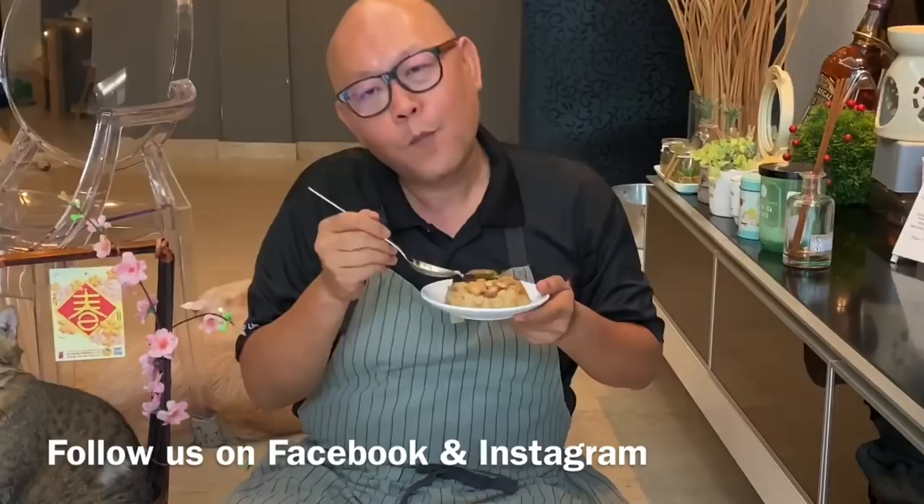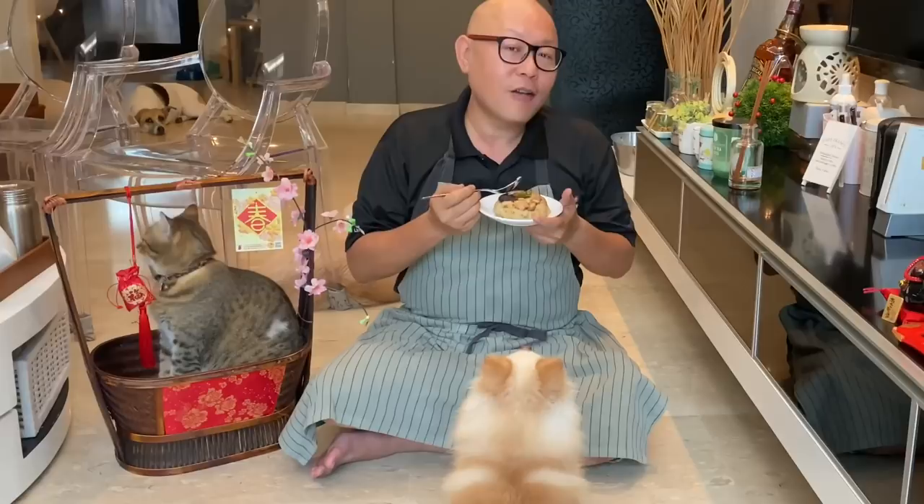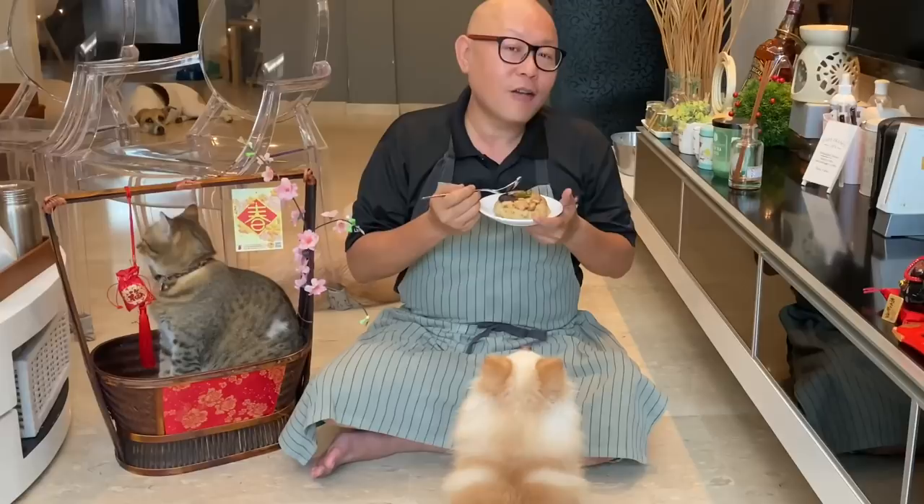The dish is done. Let's have a taste. Very very flavourful — the combination of the chicken, the Chinese sausage, as well as the mushroom. This is really an incredible dish. I hope you like our video. Do click like and subscribe to our channel. Thank you for watching.